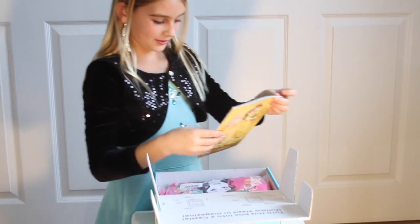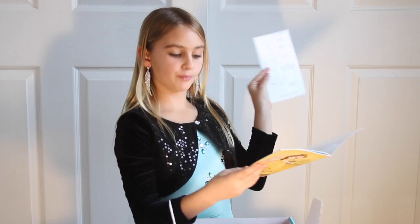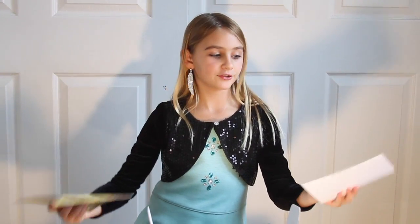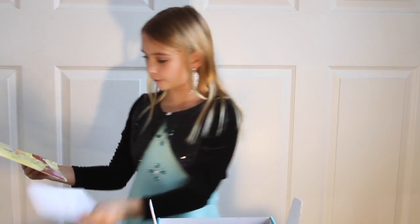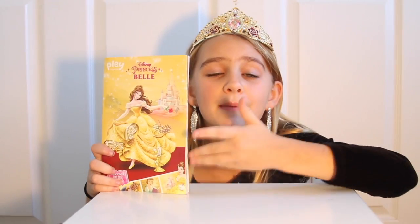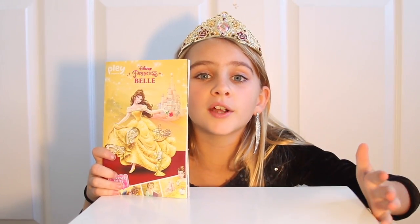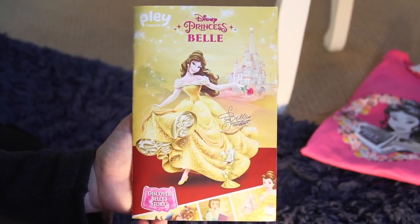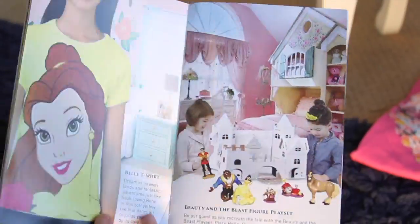Wow, this is how you can transform this box into a castle, and this is the instructions on how. This is a play magazine. There's awesome stories and great activities. This came in the box too. I'll have fun looking through this tonight.